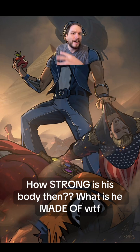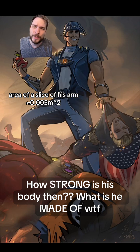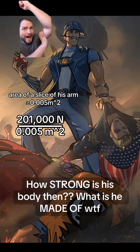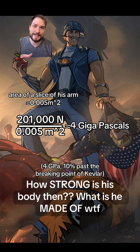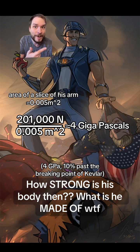How strong is his flesh? I'm going to assume that if you sliced his arm in half, the area of that slice is going to be about a two-hundredth of a square meter. I'm going to take that giant force — the 200,000 newtons — and divide it by the area of his bicep to tell you how much stress he went through on just his arm holding that sleigh up. Plugging all that in, we get four gigapascals, which is 10% stronger than Kevlar could ultimately withstand before breaking. If his entire body — his skin, his muscles, his tendons, his ligaments — were as strong as Kevlar, it would not withstand that force. He can at least withstand 10% more, and it didn't seem like he broke a sweat doing that. He can probably handle a lot more.